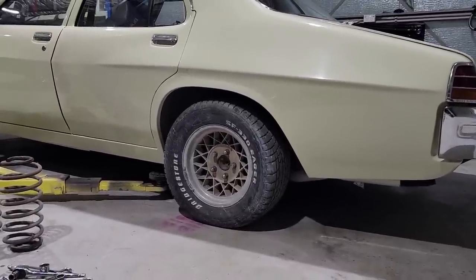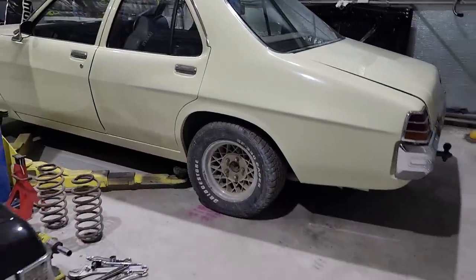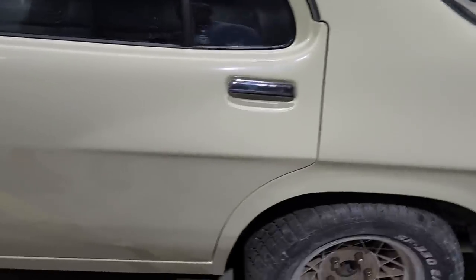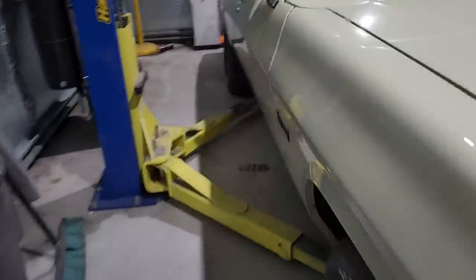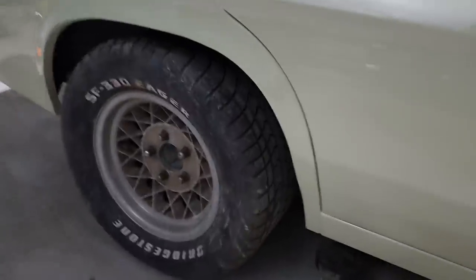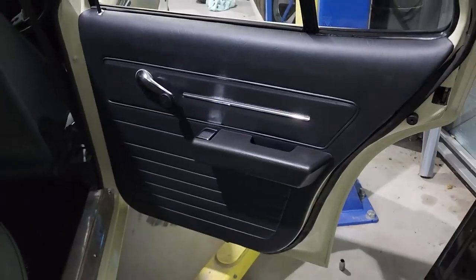I'm not a fan of these wheels at all so they will be getting replaced, but that's a good sort of height there. The front is still 4x4 height because it has the standard springs and no motor. Much better — much more gangster looking.